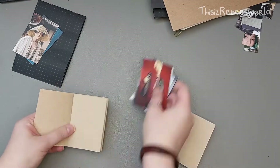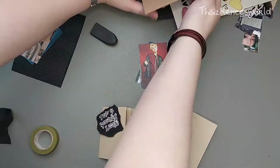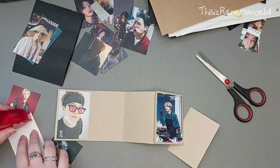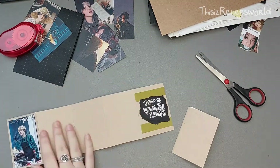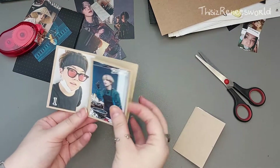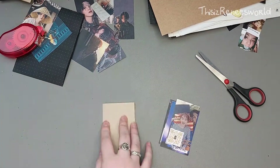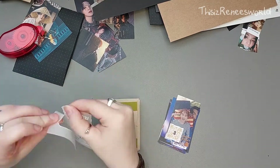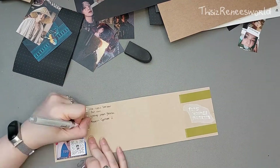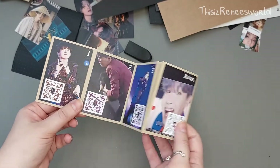After folding the letter, it's time to start on the extras. This fold-out thingy is kind of inspired by the personal message that comes with the Butter album. I decided to pick out my top five Yoongi looks — there they are, he's so cute — and also my top five Yoongi moments. I added some QR codes so Danny can just scan them and they'll lead to the actual YouTube videos of those moments.